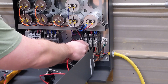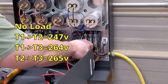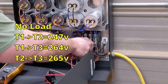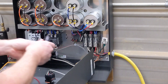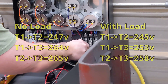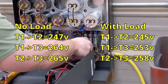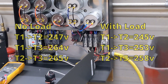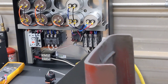T1 to T2, which is house power, is 247 volts. T1 to T3 is 264, T2 to T3 is 265. With our surface grinder running, T1 to T2 is 258 — so it's well within range. There you go, guys.